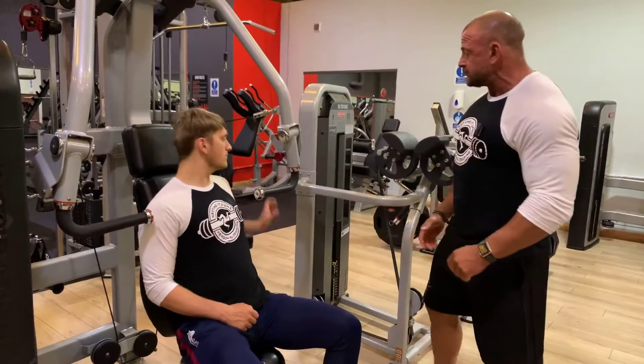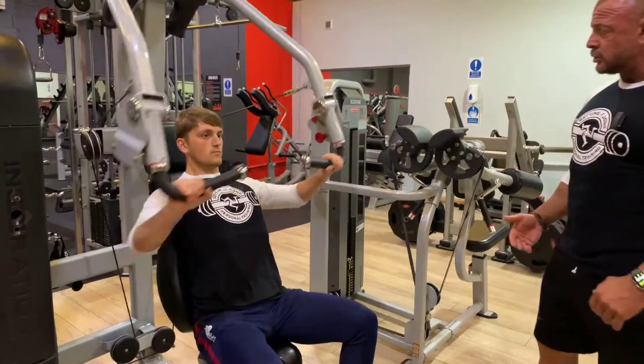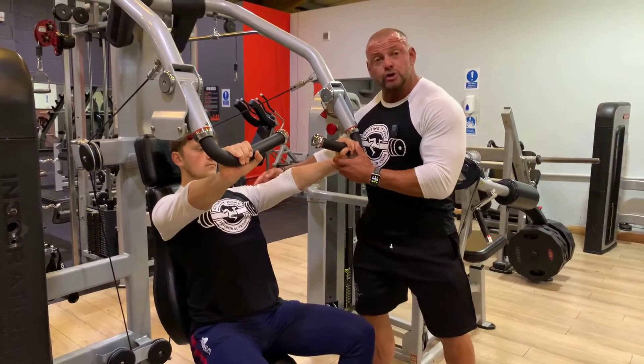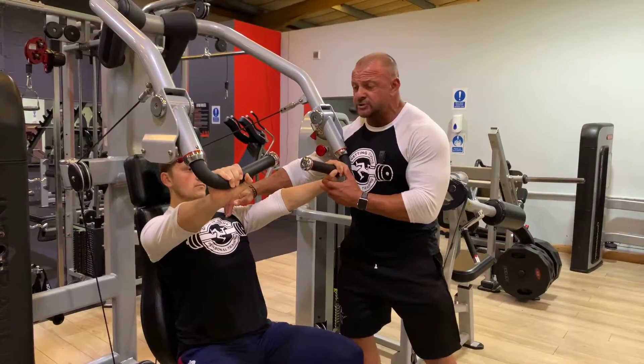Sean is going to grab the handles, and we're going to take a wide grip here because we don't want to get the joints stacked as you pull forward. We're trying to avoid the wrist, the elbow, and the shoulder joints being stacked behind each other. We want to place as much tension on the pectorals as we can in that position.